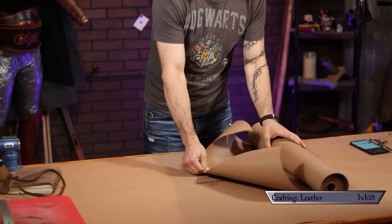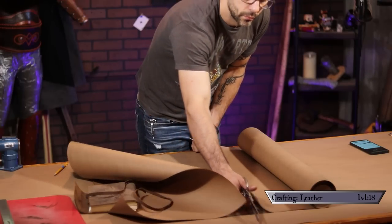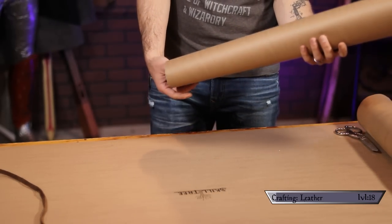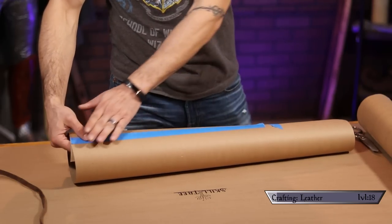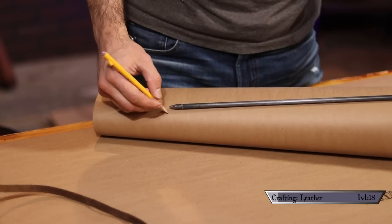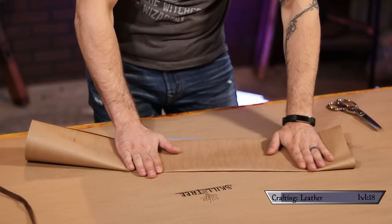That frame of mind actually helped me making this template, because in its most basic form, a quiver really is just a tube. So with that in mind, I just rolled up a piece of paper to make a template. Because I wanted it to be wider on the top than at the bottom, I rolled it so that the paper tapered as it went down, then taped the seam so it wouldn't unroll. I used an arrow to mark how deep I wanted the quiver to be. Then I turned that 3D tube into a two-dimensional object by squishing it flat.